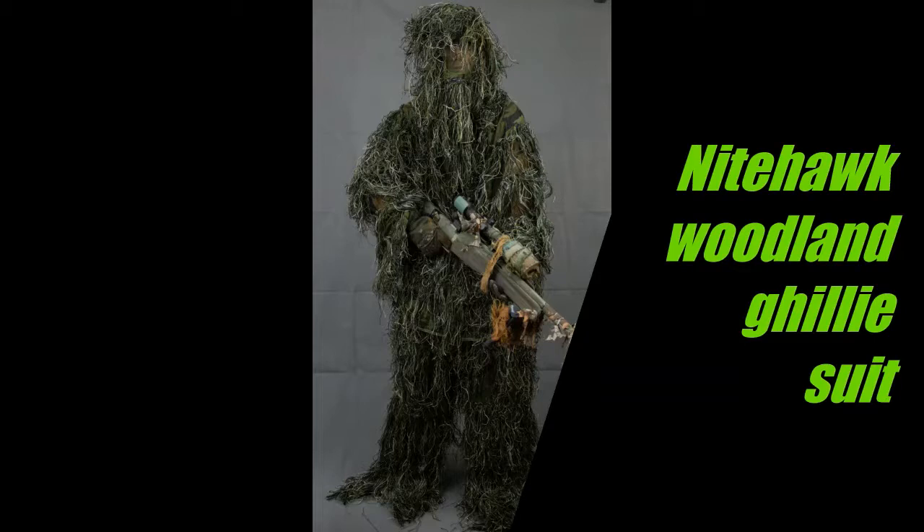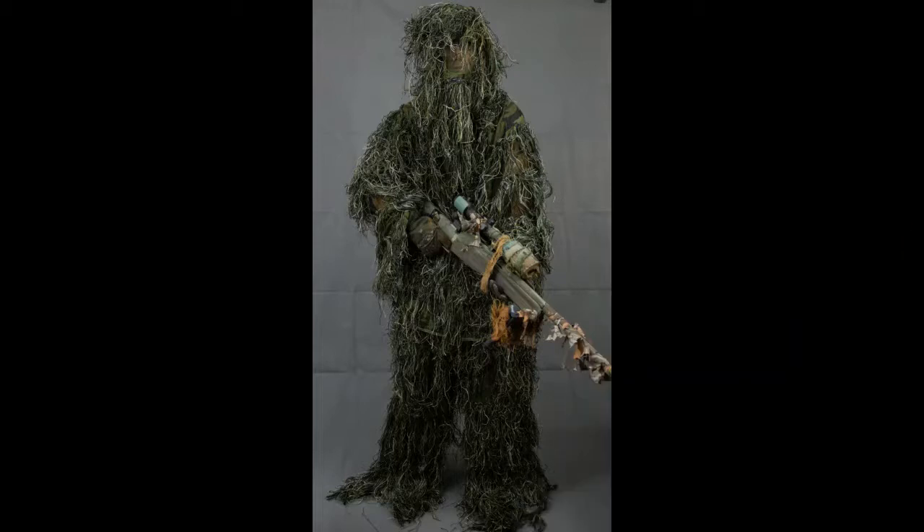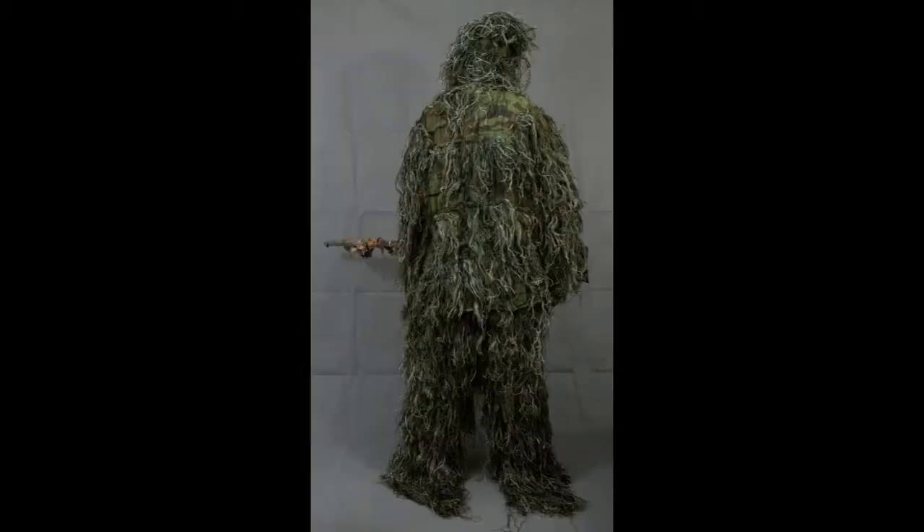So to begin with, we'll talk about manufactured suits. This particular one is a Nighthawk woodland camouflage ghillie suit — I bought it off eBay and to be fair it's a load of rubbish. It's got quite a lot of dangly bits that you can tread on and fall over when running through bushes, and you can also see the fabric stripping out pretty easily.